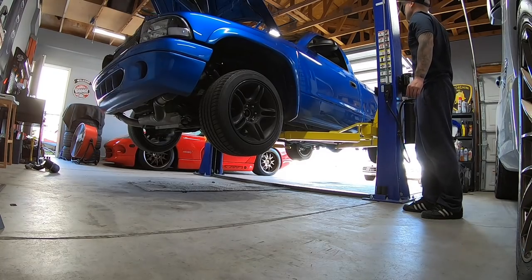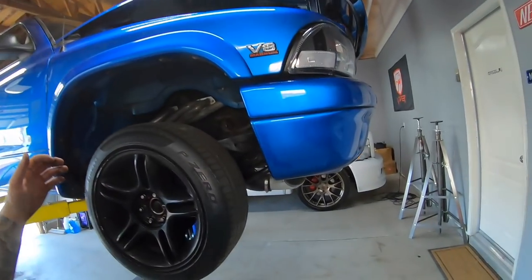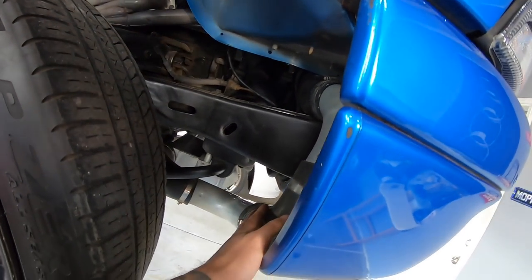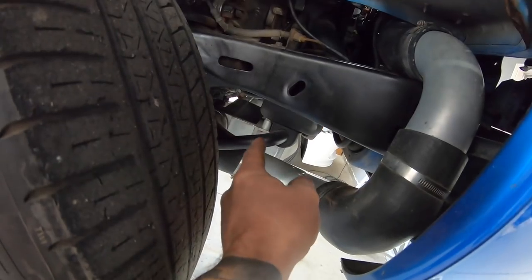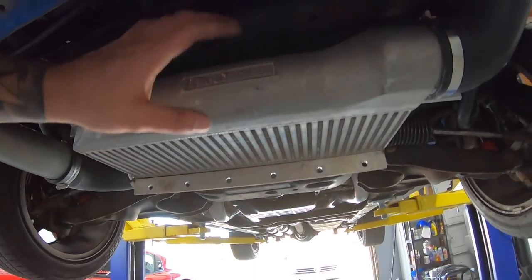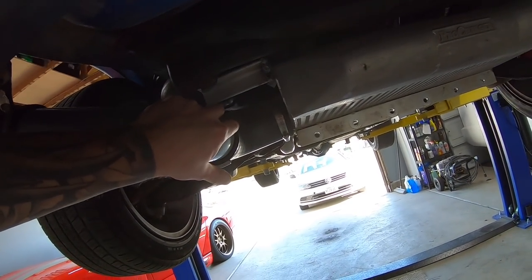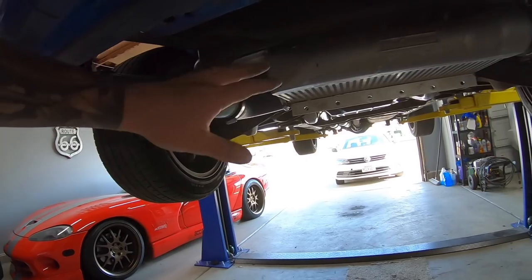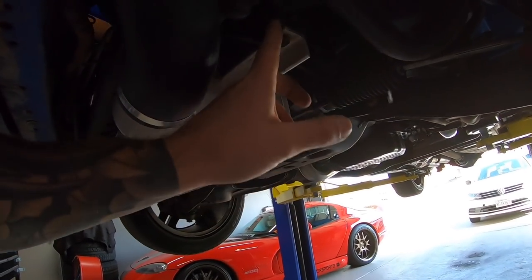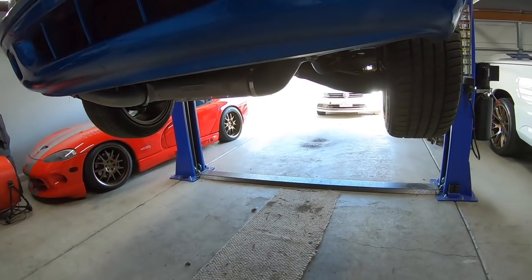The truck is up on the lift and we're removing all the intercooler piping that comes standard with the ProCharger kit. You can see the bottom-mount intercooler right there — that little unit is going to come off. First I'll disassemble and remove all the piping, and then there are just two bolts where the sway bar bolts are; we'll take this intercooler down.